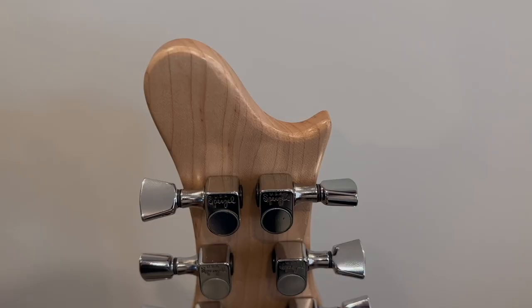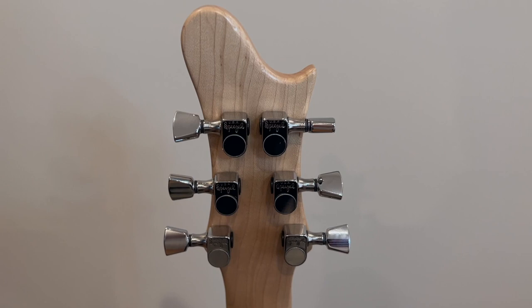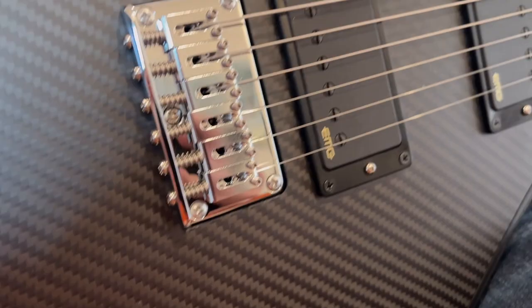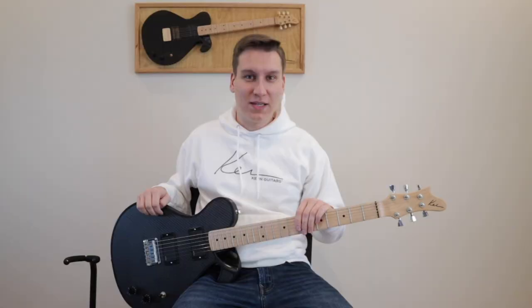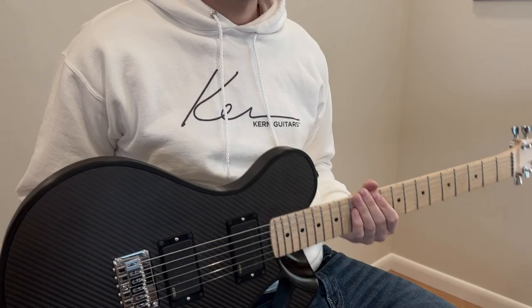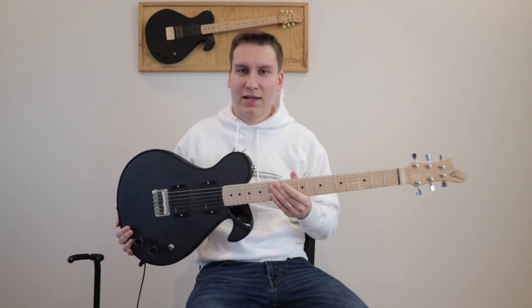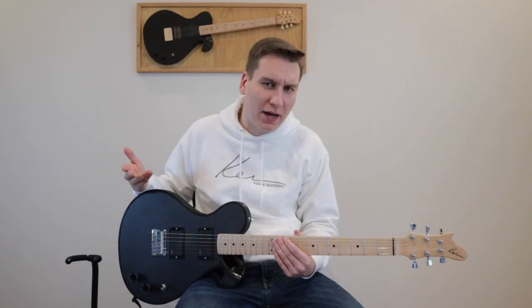We are very proud to have all American parts and components. We have tuners from Spurzel, based in Cleveland, Ohio. We have strings from GHS in Battle Creek, Michigan, and we have humbucker pickups from EMG in Santa Rosa, California. This guitar is exceedingly lightweight at 4.2 pounds. It's designed to go on your back and not come off for two to three hours at a time.